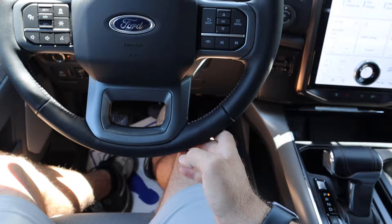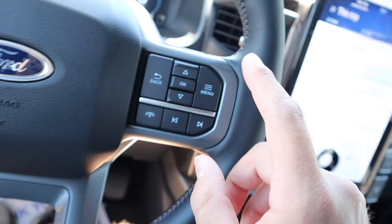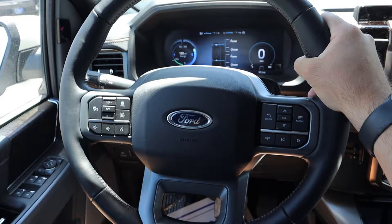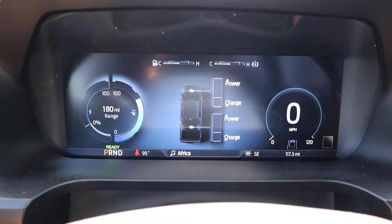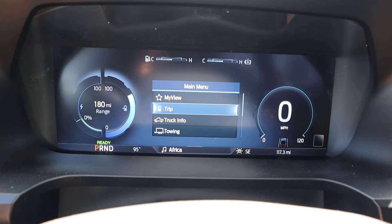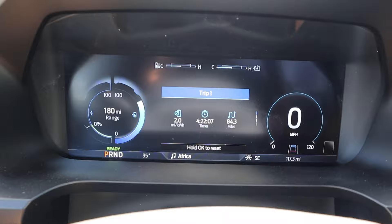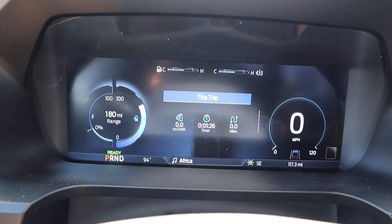Here is the steering wheel for the Lightning — really nice leather trim all around just like a Lariat, with contrast stitching and the Ford logo in the center. Controls for the center stack, phone controls, volume, voice command, and adaptive cruise control with steering assistance. Turn signal and windshield wiper stalk also present. We have a full digital gauge cluster that looks a little different than what you have in a gas-powered F-150. You can go into the trip computer and see battery consumption on trips instead of fuel consumption.